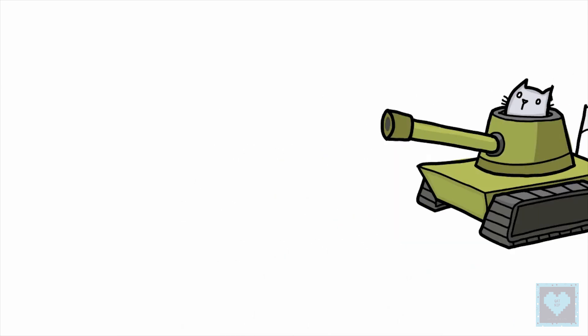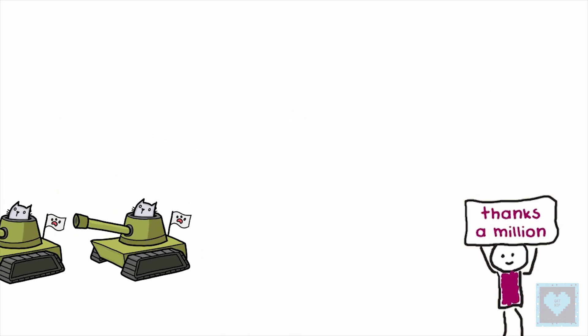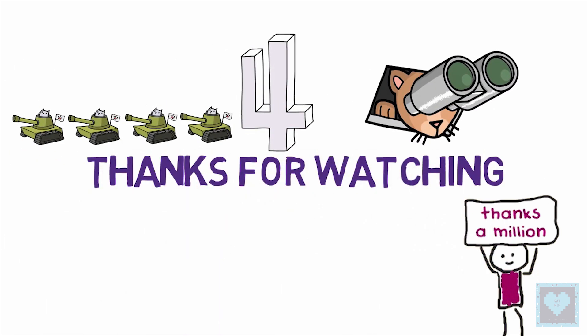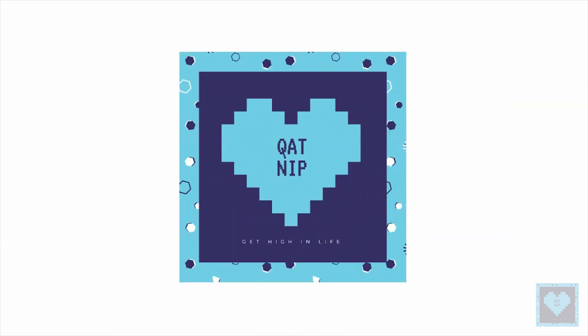So that's it for this video and we hope you enjoyed it. A million thanks to all the viewers and our dear subscribers for your continuous love and support. And until next time, we would like you to stay tuned.